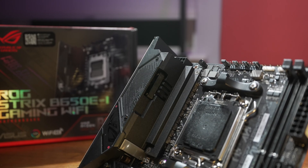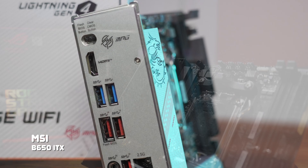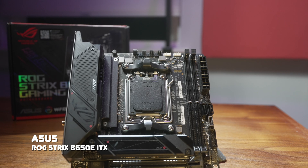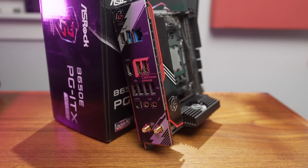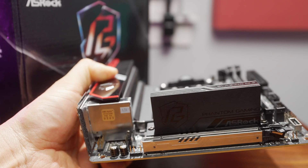Within B650 and X670 chipsets, there are four further levels of segmentation. For B650, there are two ITX boards: one from MSI and one from Gigabyte. B650E expands on that and offers a PCIe 5.0 expansion slot and M.2 — for ITX, there's the ASUS B650E-I and the ASRock B650E-PG ITX. There's no non-E X670 option for Mini-ITX, but there is the ASUS X670E-ITX. So MSI and Gigabyte B650i boards have a Gen 4 expansion slot, while the ASRock and both ASUS boards are Gen 5.